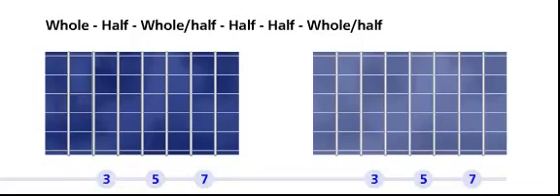The Hungarian minor scale formula is: a whole, a half, a whole and a half, a half, a half, a whole and a half, and a half.